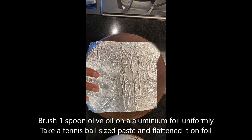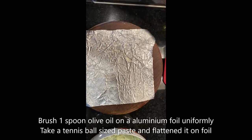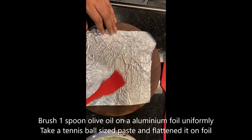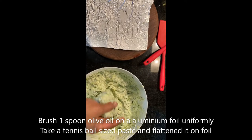For flattening the roti, we like to use aluminum foil. I'm going to pour a little bit of olive oil — you can spread it first. I'm going to be making a ball of the olive oil-coated dough.